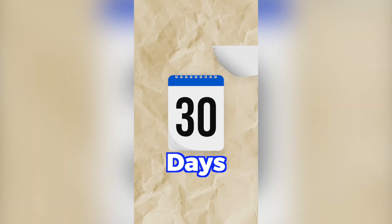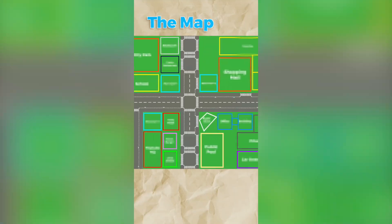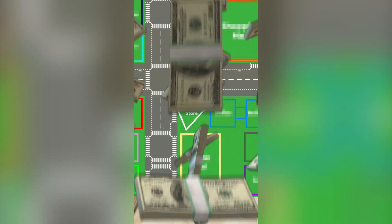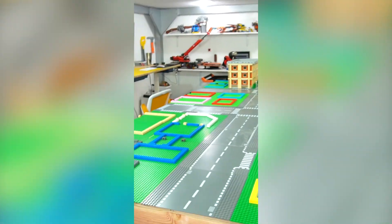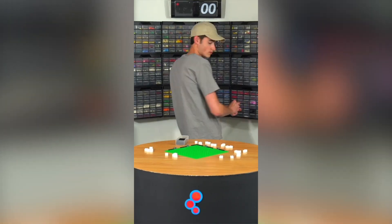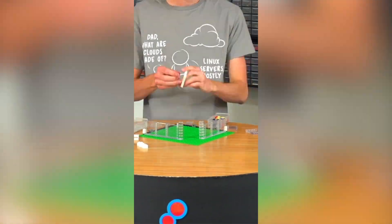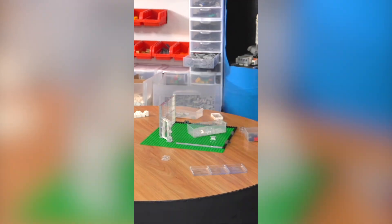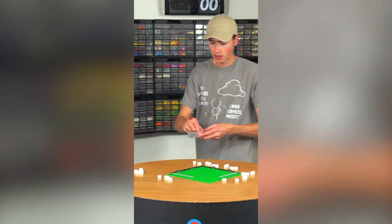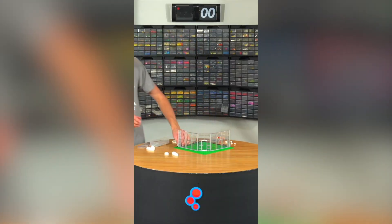Day 3. Today I decided to build an Apple Store to get the economy booming. I'm an apple connoisseur — not the actual fruit, I don't eat those. I started by picking a spot for it in Brick Square and built up a one-plate-high foundation so it would be super sturdy. I wanted this building to be posh with glass walls, so I started building up the front using 6x6 glass panels laid on their side and connected with SNOT bricks. It's only day 3 but I feel like I'm getting better at buildings already.